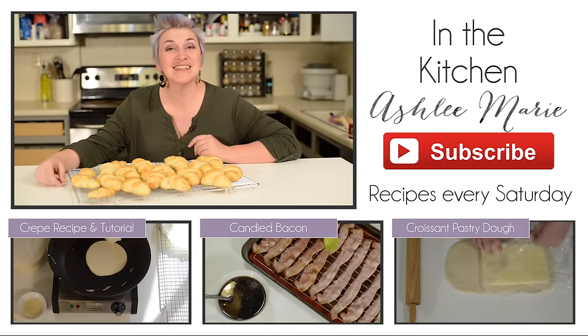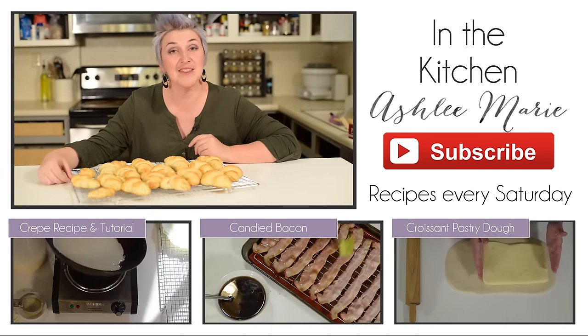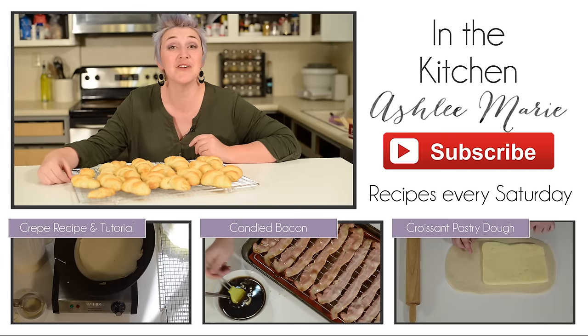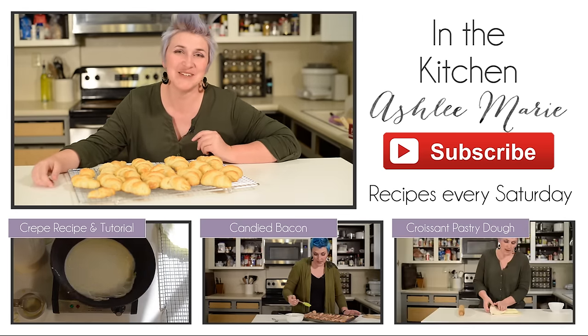I hope you guys are enjoying this series. Last week was the pastry dough, next week is ponzan chocolate, and the week after that is queen amans. Don't forget to subscribe so you don't miss a thing, and leave me a comment letting me know if there's any other recipe you'd like to see me do.